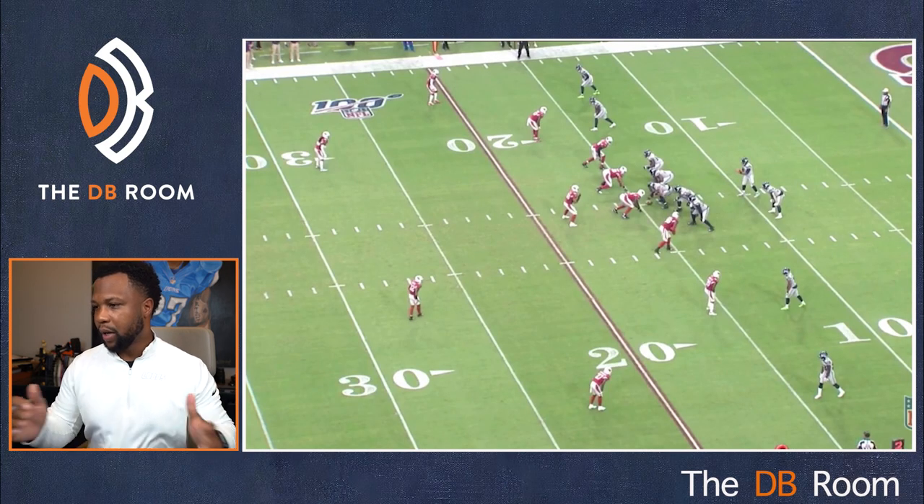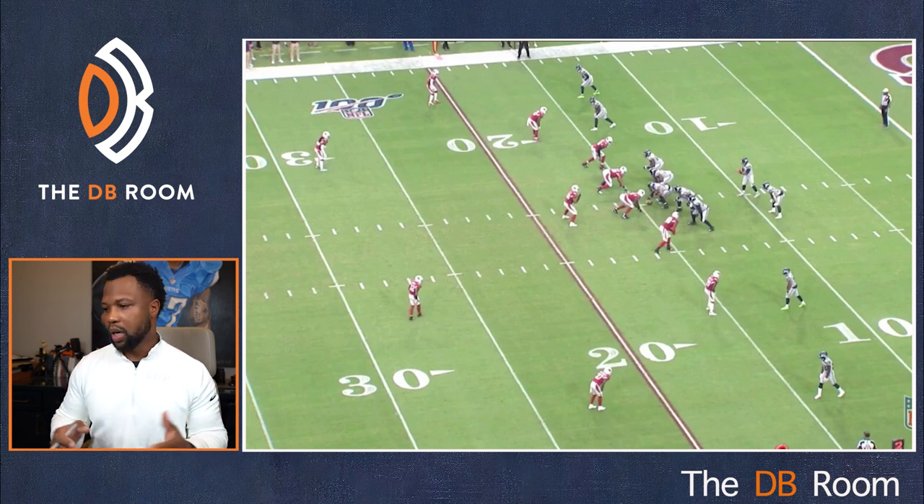Let's take a look at this first play. We got the Arizona Cardinals versus Seattle Seahawks. I got a lot of Arizona stuff because I know the DB coach there and I know they run a lot of quarters, so it was easy to find some quarters plays. Let's talk about run fits — we don't talk that much about run fits because we want interceptions, but at the end of the day we've got to be able to play the run.